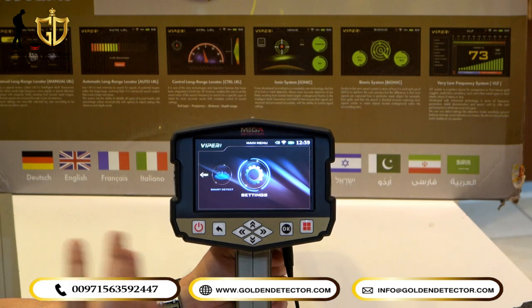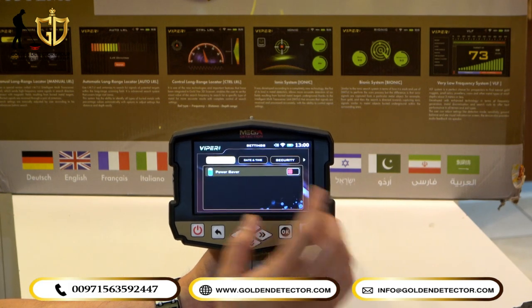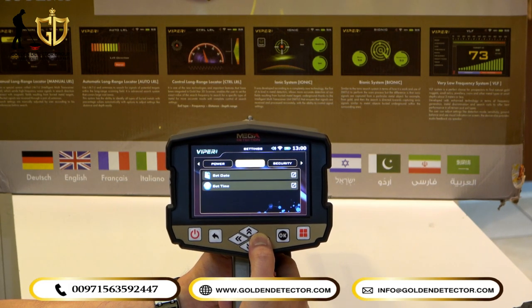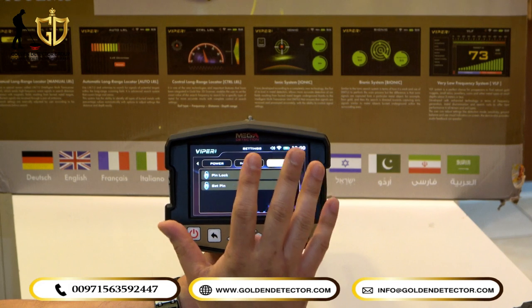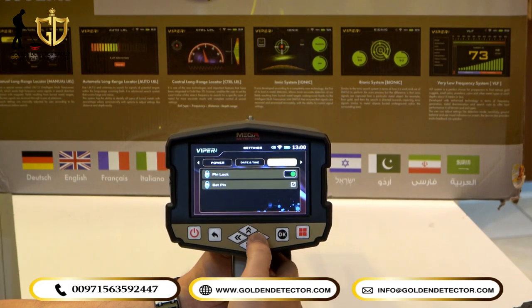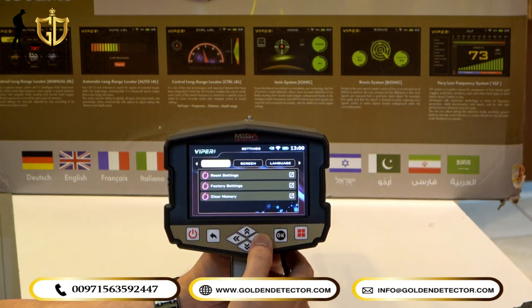We are now in the Viper main unit screen. Entering the settings, you can see the power option — you can also set a power saver. There is date and time setting, and a security option where the device has a pin lock — you can choose whether to set a pin or not. There is also a reset option for reset settings, factory settings, and clear memory.